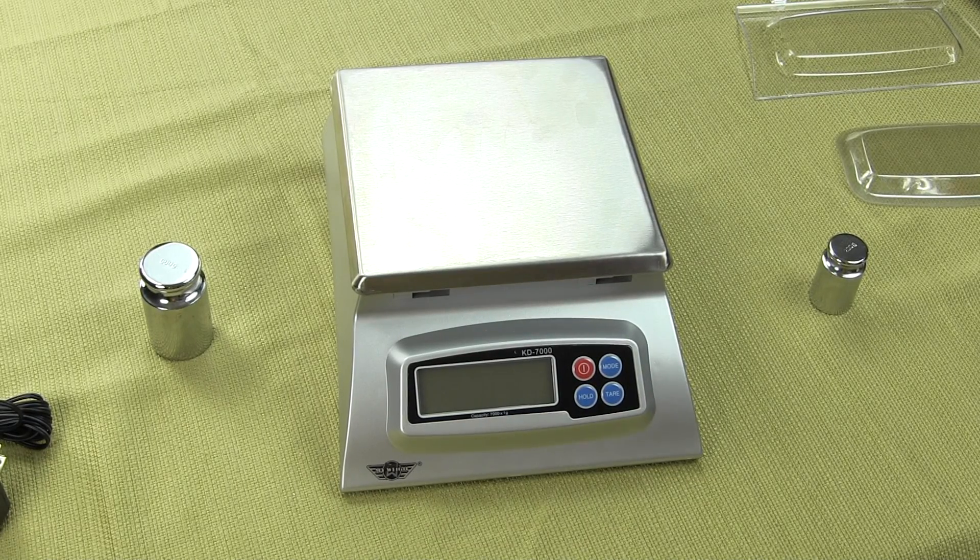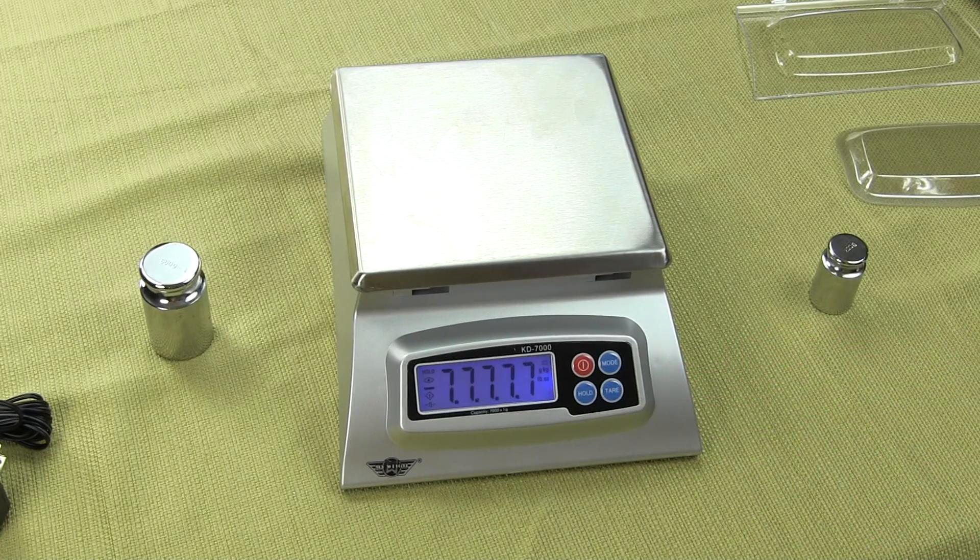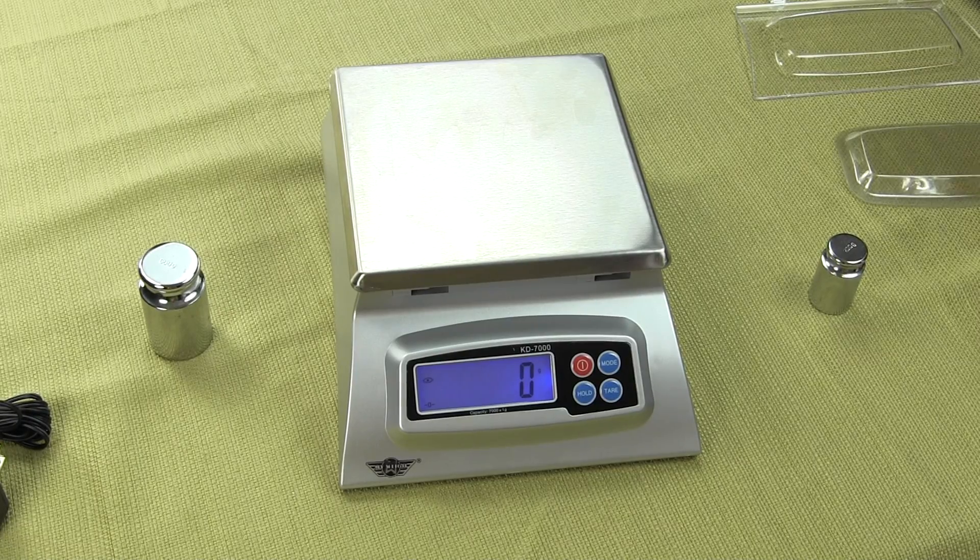Although the user manual says the scale really doesn't need to be calibrated, many people want it to be. We're going to show you how to calibrate it — the calibration mass is optional. We'll walk you through the instructions on how to do that.